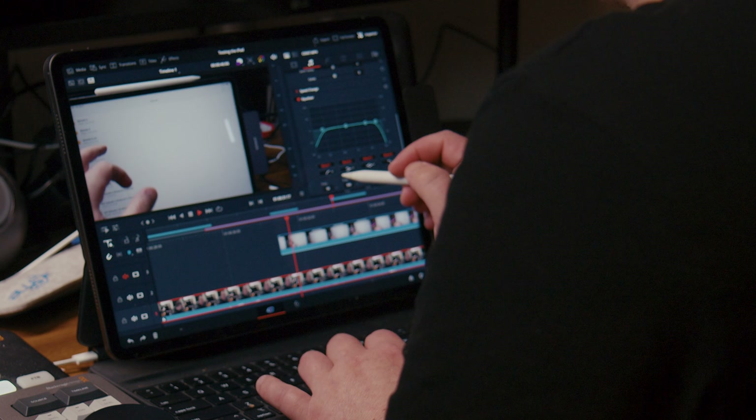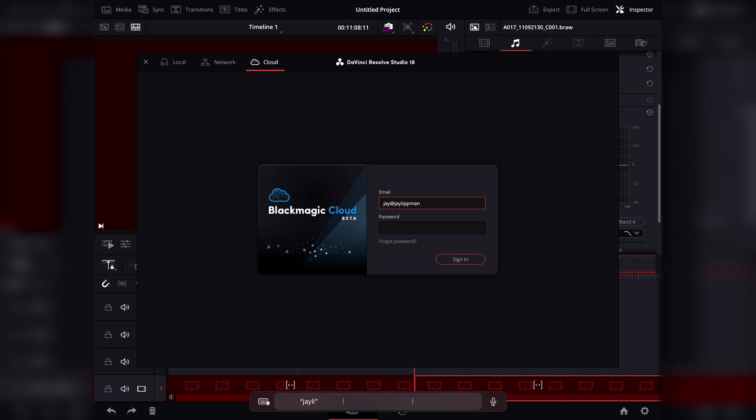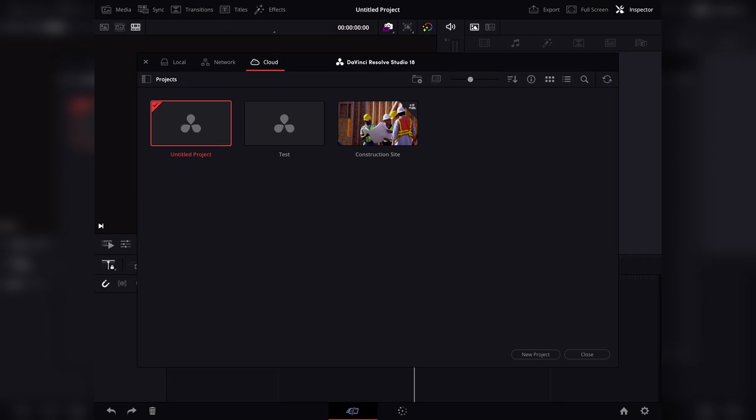I'd go out on a limb and say that if you really took advantage of all the features Blackmagic Design packed into this app, you can make some pretty amazing stuff with it. But what I think is really exciting — and honestly what I'd probably use the app for the most — is doing rough cuts on the go for videos that I end up finalizing on my main computer. That's all made possible with Blackmagic Cloud, which DaVinci Resolve for iPad supports. I can start a project on the cloud library, use the Cut page to begin my edit while traveling, then when I get home, load the media onto my PC, open the cloud project, relink the media, and get to work. Oh, and the iPad app supports Blackmagic RAW files — so I could film on my Pocket 6K and edit on the go.